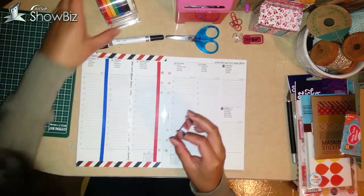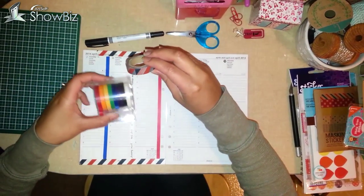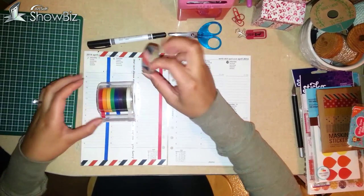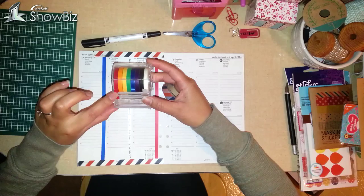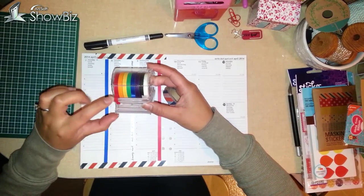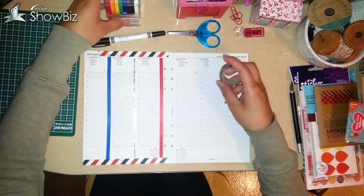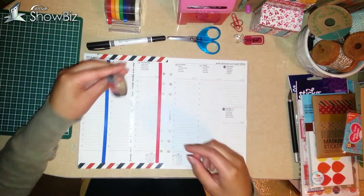So the washi tape I'm using is this airmail washi tape — it's red, white, and blue striped — and I'll be using some red and dark blue skinny washi tape. This is from Michaels, and I believe this is from Michaels as well.